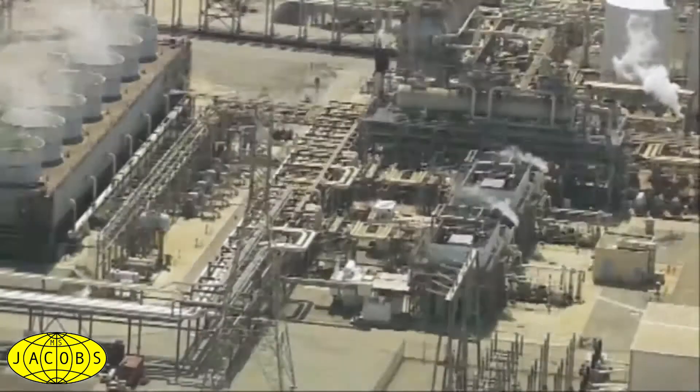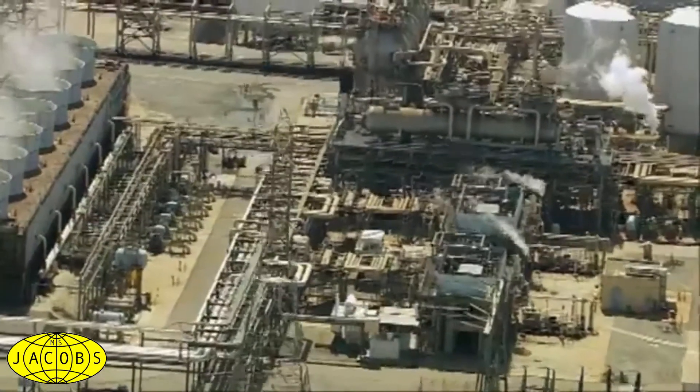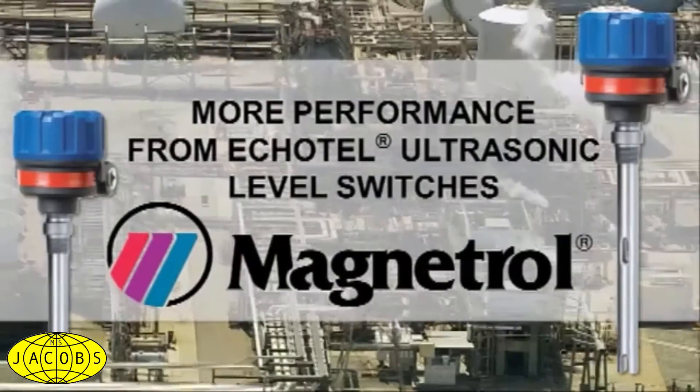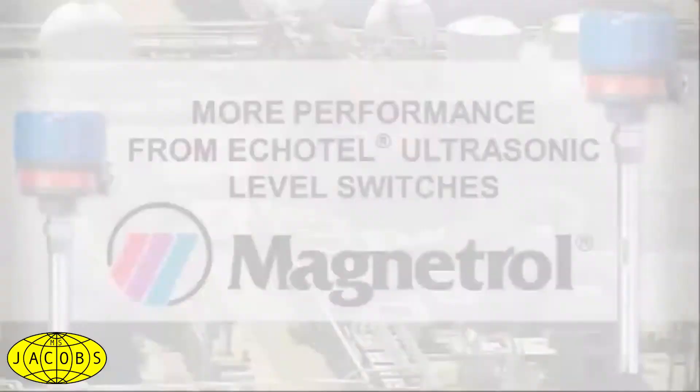Magnetrol's Echotel ultrasonic level switches deliver more than tuning fork technology, outperforming tuning forks in oil and gas, chemical, petrochemical, and power applications.